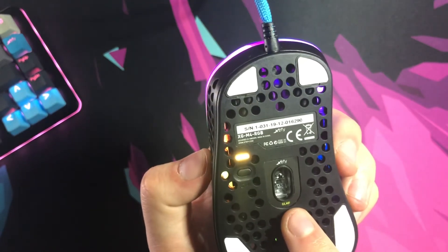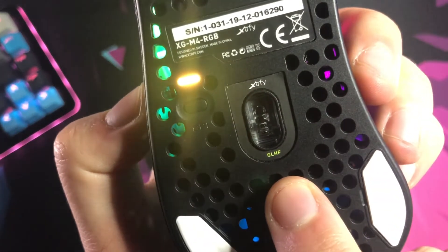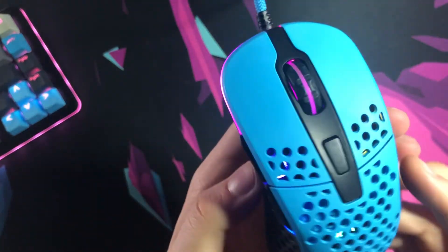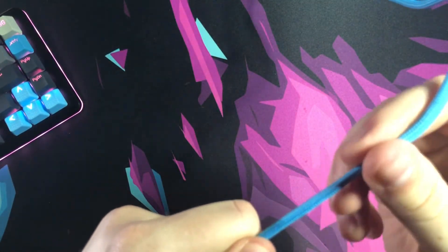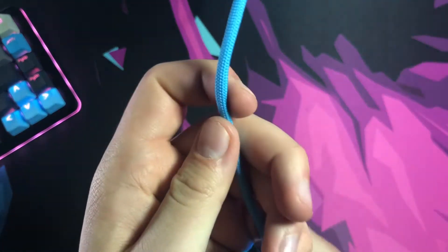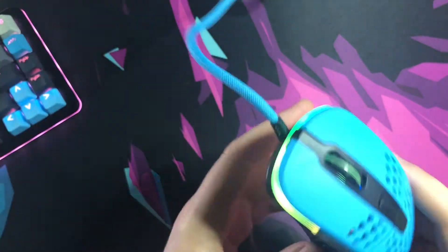On the bottom you've got your DPI indicator that goes in increments of 400, a polling rate switch, and a 3389 sensor. There's also a 'Good Luck Have Fun' inscription — a really nice touch. You get tapered PTFE feet with an additional set included. As for the cable, they call it an 'Easy Cord' — it's very shoelace-y with a tight knit braid but the insulation feels really loose. I'd recommend getting a bungee for this until you get a proper paracord.